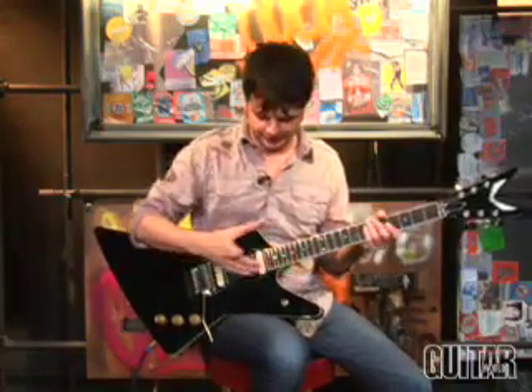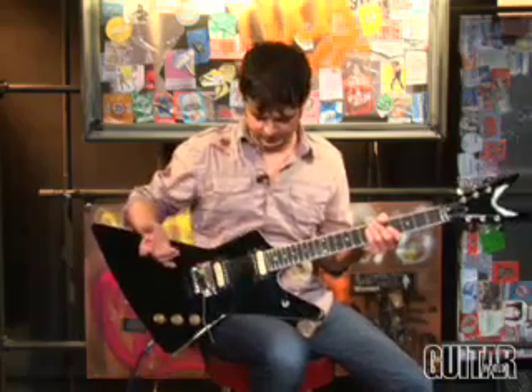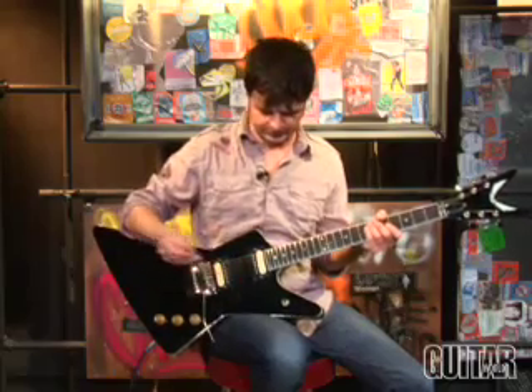Now let's move over to a medium-gain sound, and you'll get to hear this pickup, but I'll also bounce it between the bridge pickup because this is an Alnico 5 magnet on this as opposed to the ceramic magnet that the Dime Time has. So you'll hear the difference between the two.